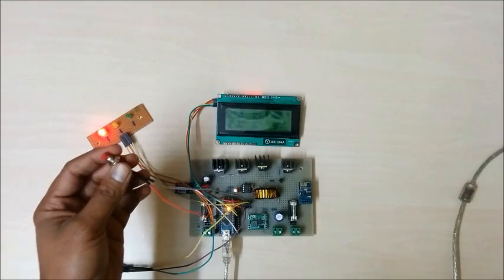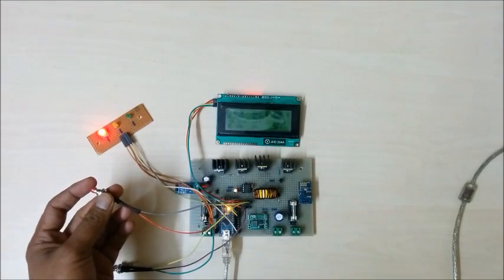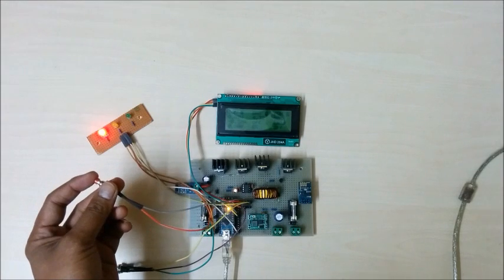This is a reset button. If for any reason the microcontroller program stops, just press this reset button to reset everything.